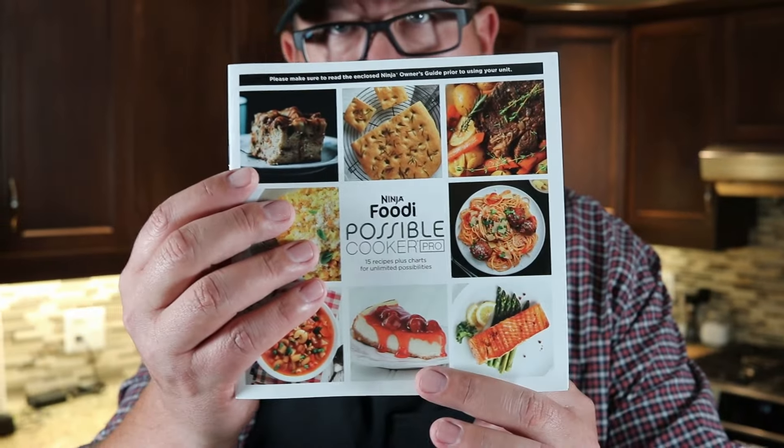It comes with a nice little book, like all Ninja products do, and it shows that for broccoli you need one cup of water and five to seven minutes. So we've got our cup of water.